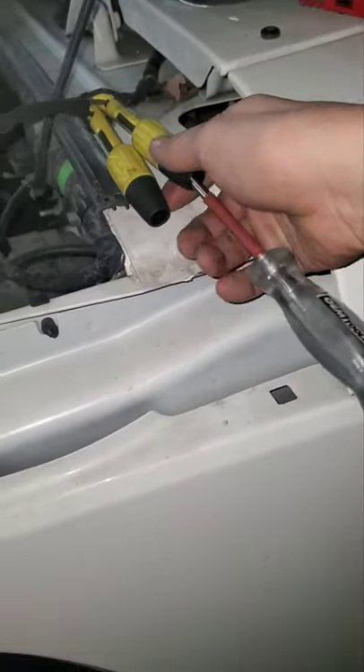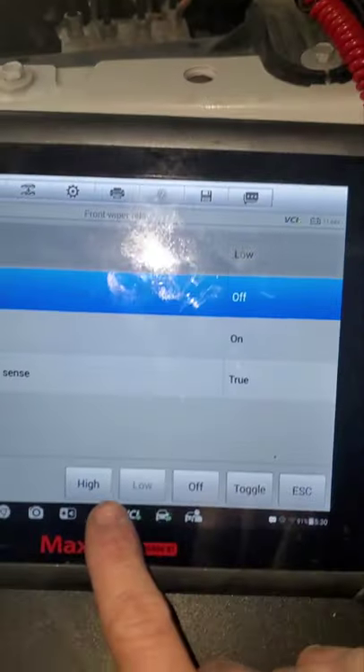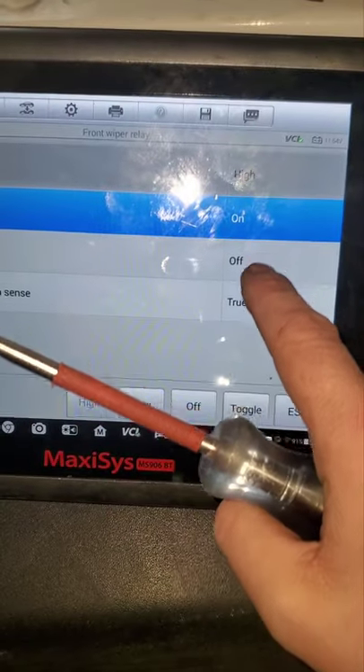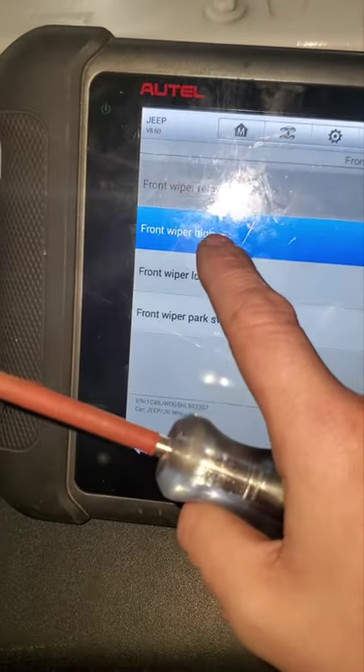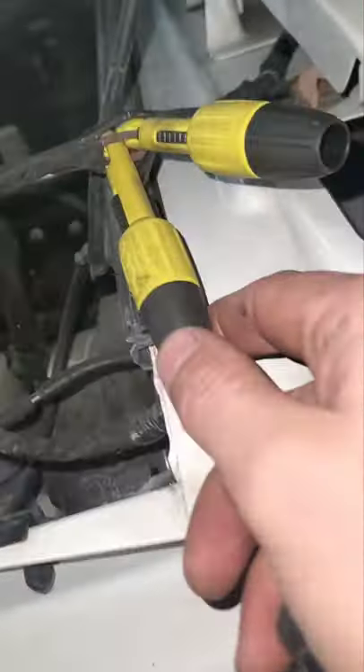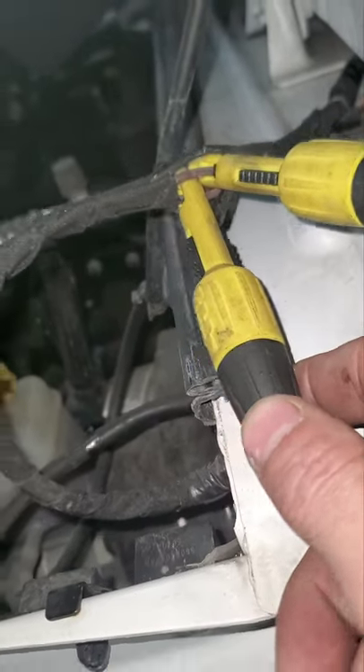So you can see — no change. Look over to high. See, I am now on high. Again, no change. It is brown with orange trace.